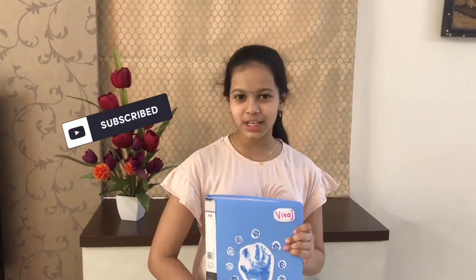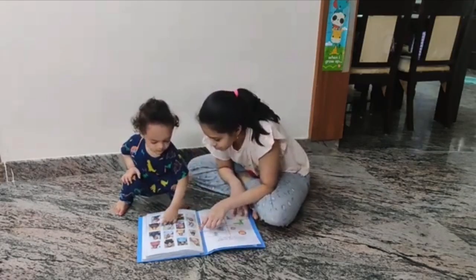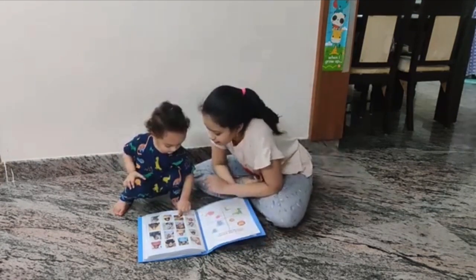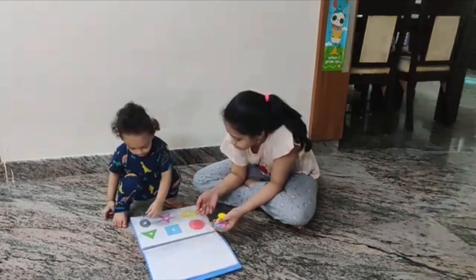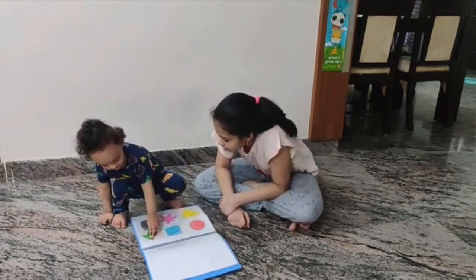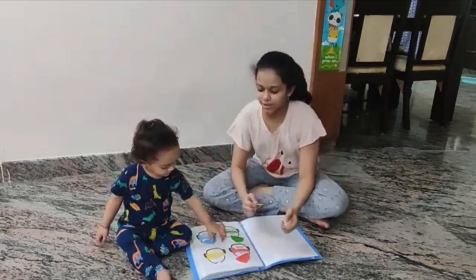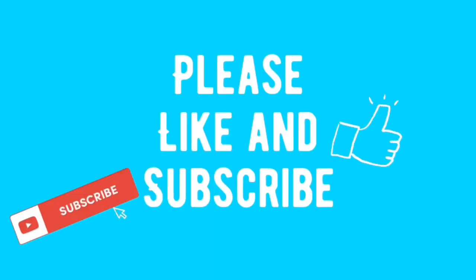I hope my baby brother will enjoy playing with this book. Before you leave, please like and subscribe. And finally, here are a few clips of my baby brother playing with this book. Good job. I'll see you next time, bye!